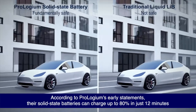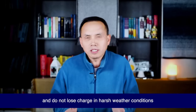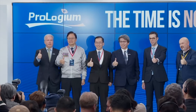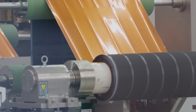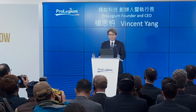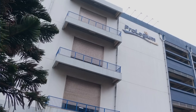According to Prologium's early statements, their solid-state batteries can charge up to 80% in just 12 minutes, offering a range of up to 1,000 kilometers, are fundamentally safe with no risk of explosion, and do not lose charge in harsh weather conditions. On January 23, Taiwan's Central News Agency reported that Prologium Technology announced the opening of the world's first gigascale solid-state lithium ceramic battery superfactory in Taoyuan. The factory will begin mass production and start shipping to global automotive customers this year, with a capacity sufficient to supply up to 26,000 electric vehicles. The CEO stated this marks a new chapter, demonstrating that mass production of next-generation solid-state batteries has been achieved ahead of schedule.